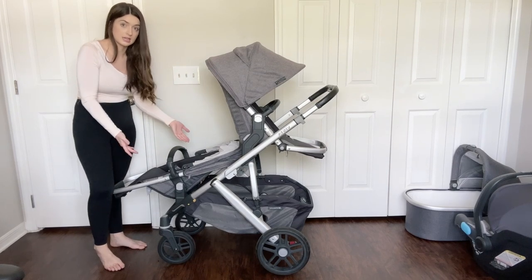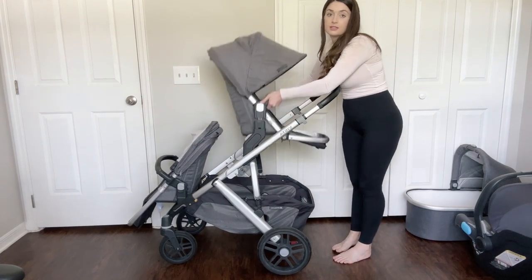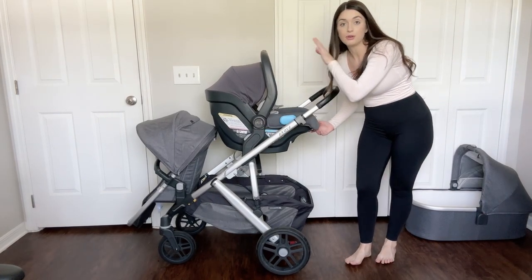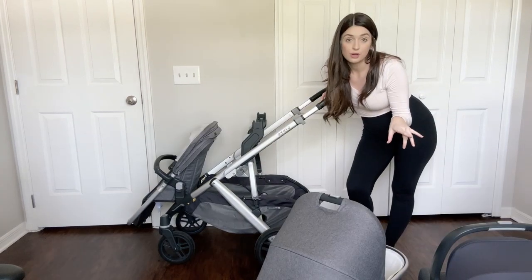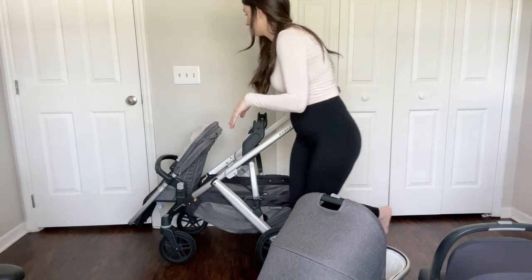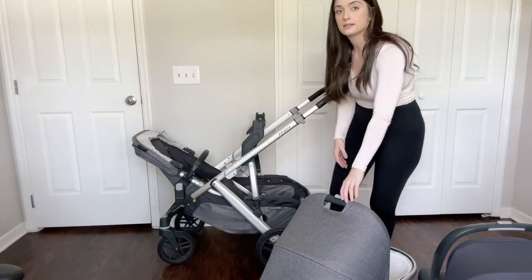You can still bring the Vista seat back more if you want your child more reclined when taking a nap. If you want a different seat on top, it's super easy — you already have the upper attachments on, so you can remove the Vista seat and attach the car seat instead. You can have the rumble seat down below and the Mesa car seat up top. If you want the bassinet on the upper adapters instead, the rumble seat will have to be turned the other way.